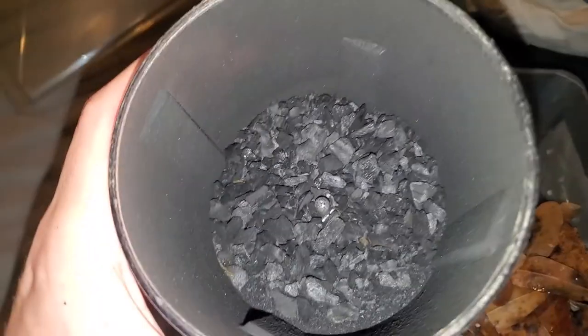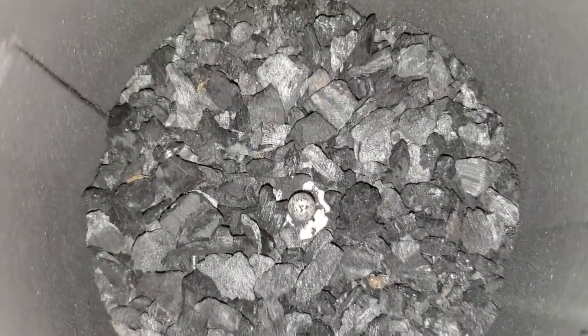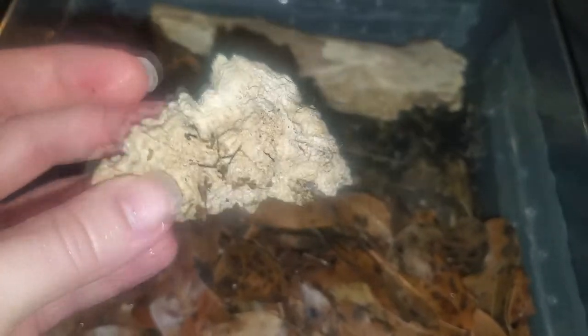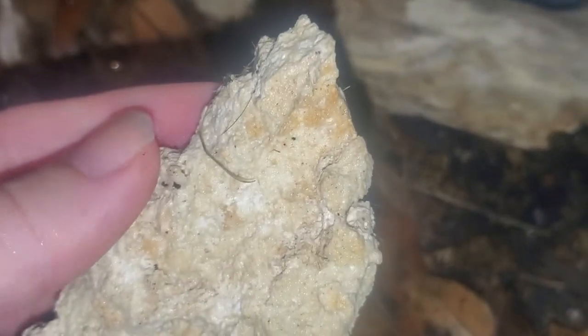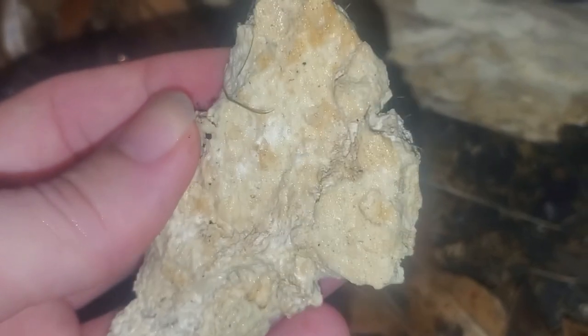I sprinkle some bits of crushed activated charcoal below the leaf litter, mostly for the springtails. And later on when I need to seed another enclosure with springtails, removing some of the chunks of charcoal from the enclosure will be easy. Lastly, let's add a chunk of limestone. Limestone, from what I understand, is very helpful — perhaps even critical — to the cubaris species, like the panda kings we will be adding to the enclosure.